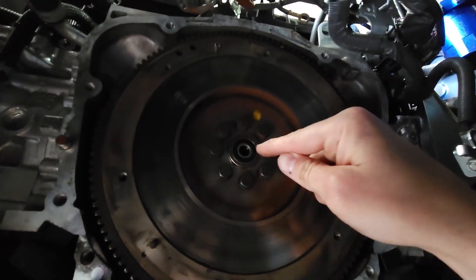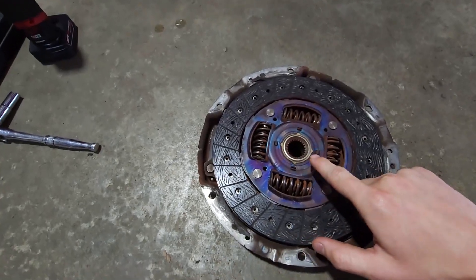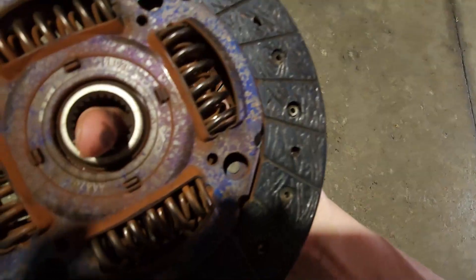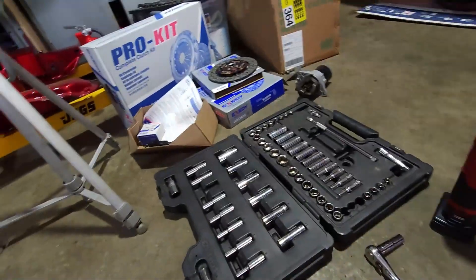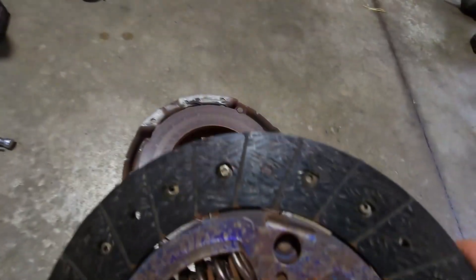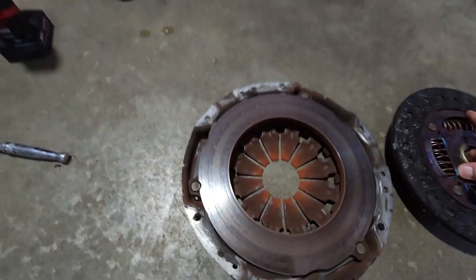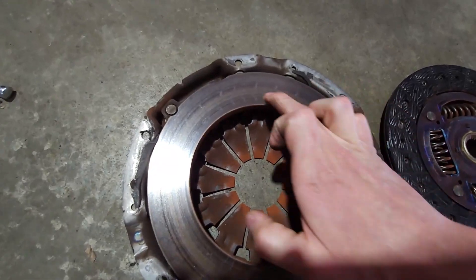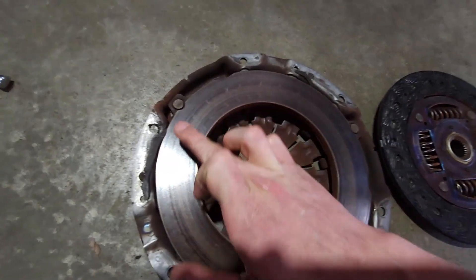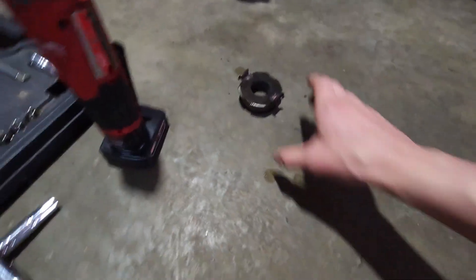The pilot bearing is a little crunchy as I spin it, so I'll be replacing that. Here is the clutch — you can see the heat on the clutch face itself, which is pretty normal. It is an Exedy brand clutch, which is the exact same brand that I have. Look at the wear marks — there is so much meat left on this guy. Super happy with that. Same thing on the pressure plate: no lips, no grooves, no hot spots standing out.